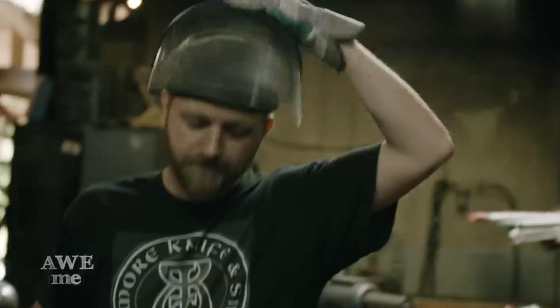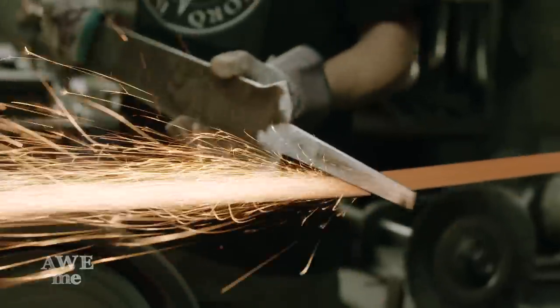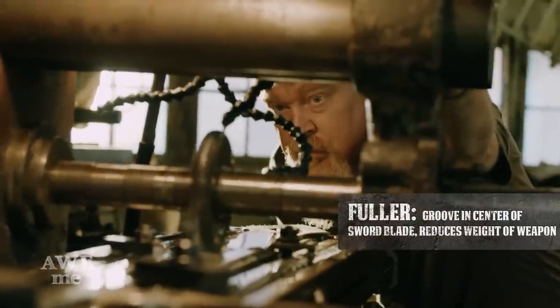We deburr the blade on the belt sander in order to prep it for the horizontal mill. Using a 1940s horizontal mill, we mill the fuller down the center of the blade about 60 thousandths deep. Now we have the fuller, which lightens the sword, cut in the blade. We'll loosen it, clean it off, and take the blade to grinding.